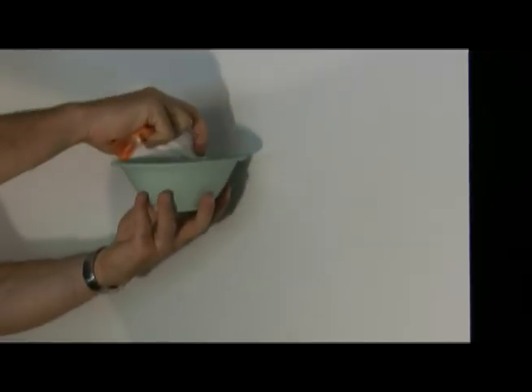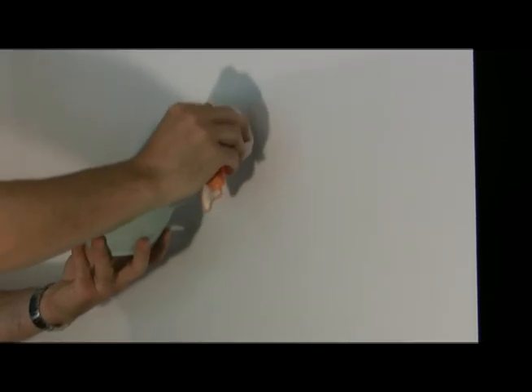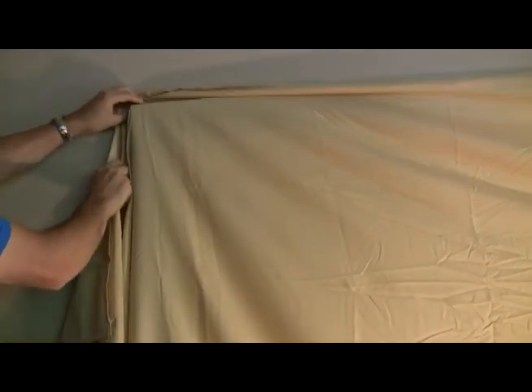You can use a soft cloth with warm water to remove any marks on your screen surface or frame — never use anything other than plain water. If you're not going to use your home theater screen for a long time, you can use a sheet to cover it to avoid dirt and dust accumulation.